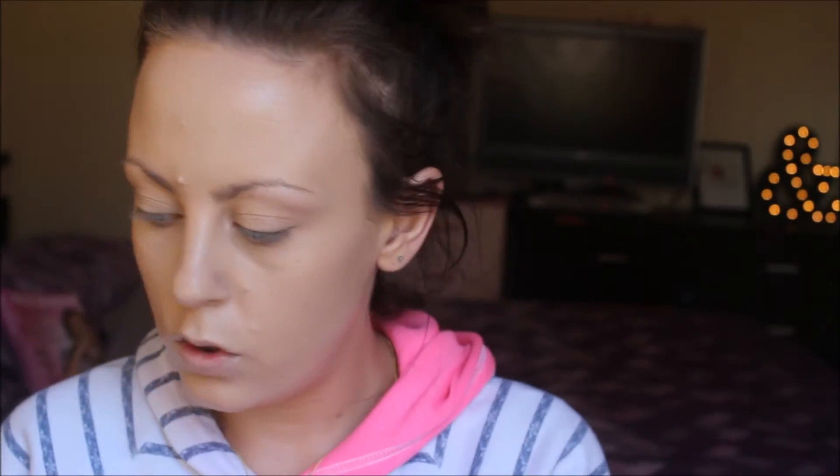Then I'm grabbing my Estée Lauder Double Wear Foundation in the color Desert Beige and putting that all over my face. This is a new product that I got from my mom for my birthday, so I'm so excited to try it out — and I absolutely love it. Then I'm getting my MAC Concealer in NW20 and just priming my eyes.